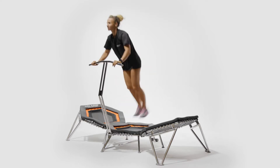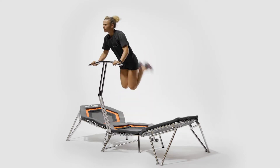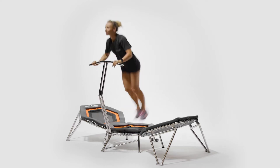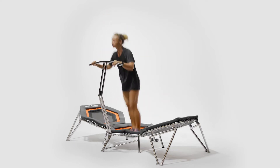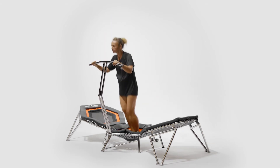Stationary heel kicks using only the center pad of the Alpha Champ rebounder. For this exercise, begin by jumping on the spot while holding onto the bar and flexing the knee joint until both heels touch or come close to the back of the hips. Repeat this for the desired amount of time. This exercise can be used as a warm-up to lubricate the hip, knee, and ankle joints.